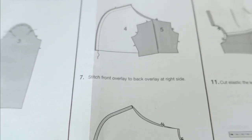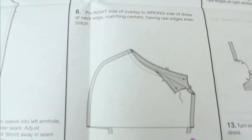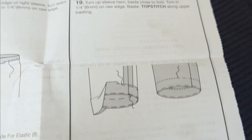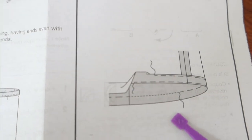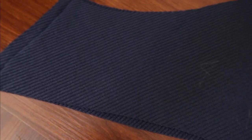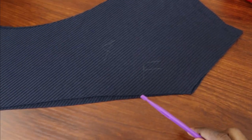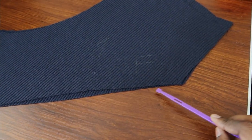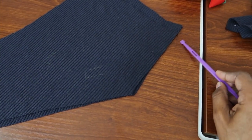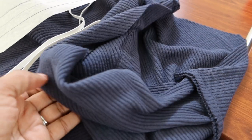It looks like the overlay is supposed to be hemmed, but I noticed there aren't any directions indicating to go ahead and hem it — there are directions on hemming the sleeves and the bottom of the dress. My overlay is complete, and if I decide to hem it, that would mean hemming along the straight edge and then up along the side.